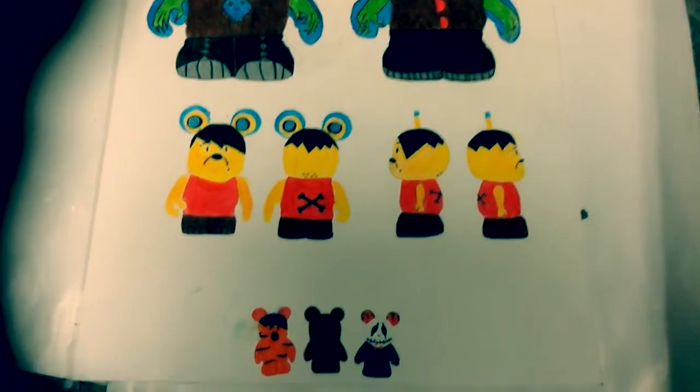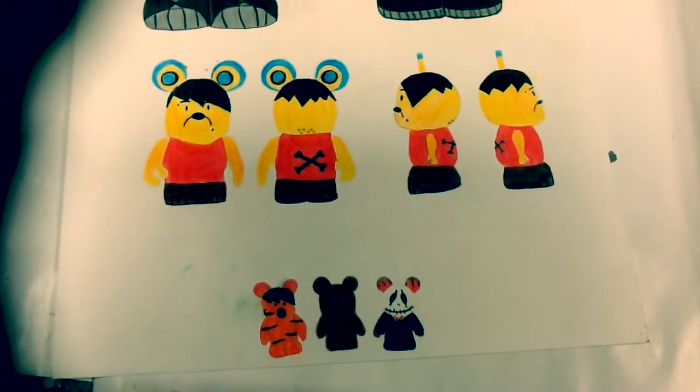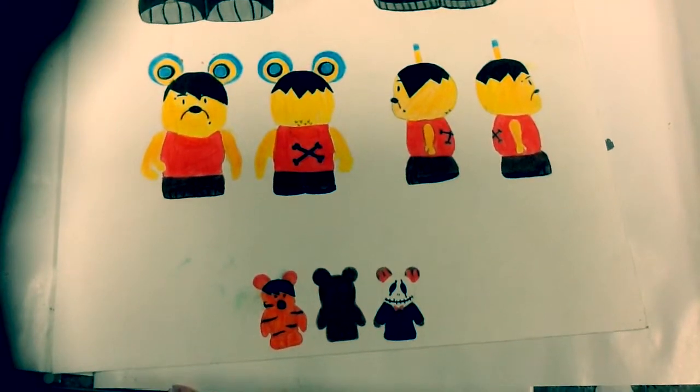My next 1-inch is my food Vinylmation. This one is the chocolate that Mabel loves in Gravity Falls. I guess you could call it the dark chocolate.